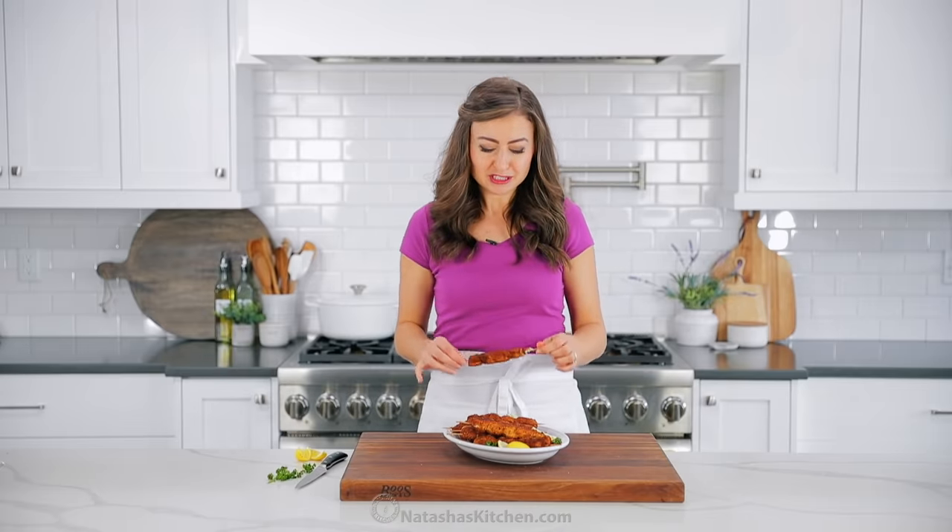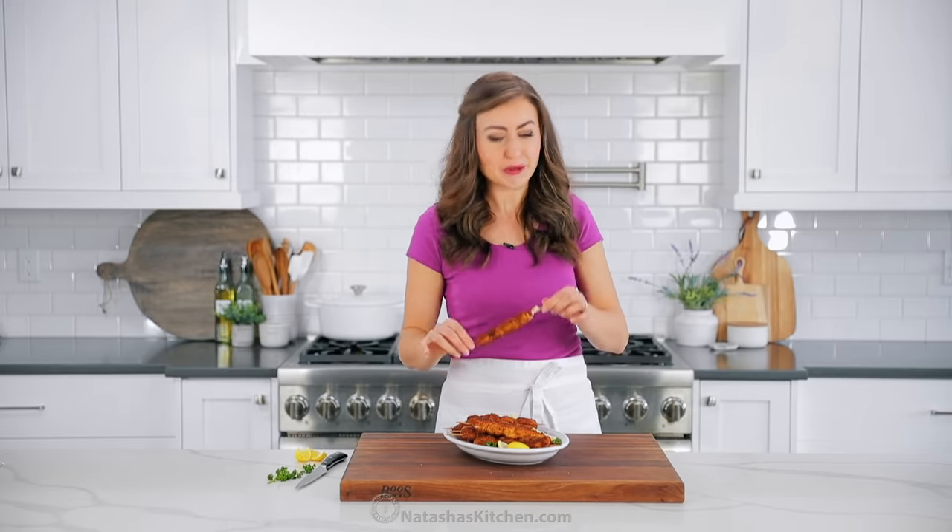I'm gonna go eat as much of these as I can and share with my husband, of course. I hope you guys enjoyed this video. If you guys spotted Sharky in the video, let me know in the comments what point of the video you saw him. I hope you guys love this recipe and that it becomes a new favorite for you. We'll see you in our next episode. Bye.